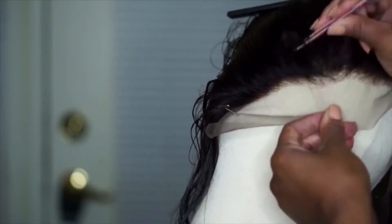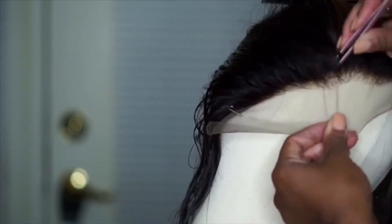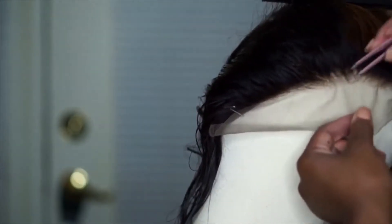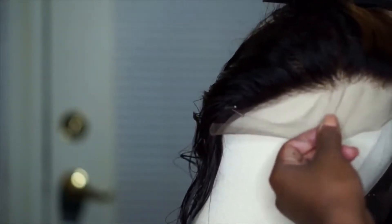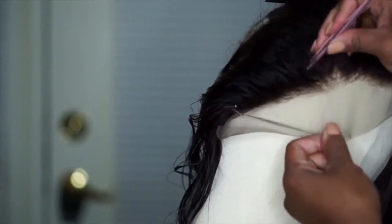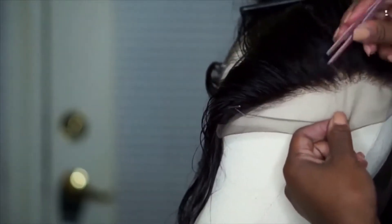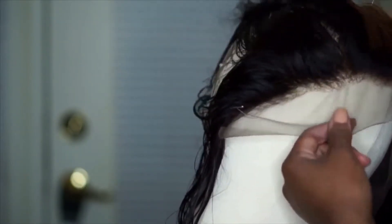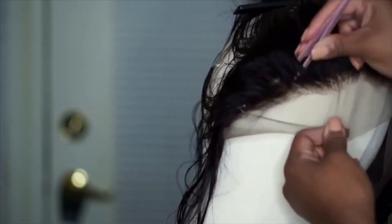To test if you need to pluck more, you can take it off the dome head and put it on your head. You can see how it matches up with your hairline to see if you need to pluck more or if it's perfect. I try not to over pluck because once you start manipulating the frontal, frontals are a little weak — they're very sensitive and the hair starts to come out easier. So I try not to over pluck to increase the longevity of the frontal.